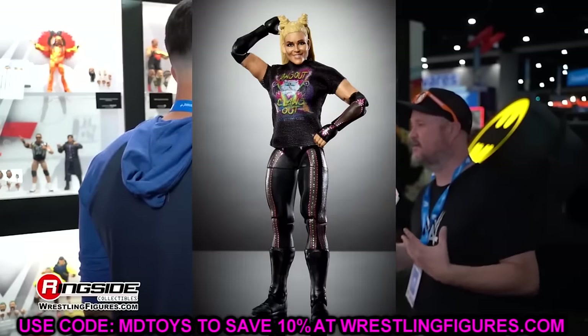Then we have John Cena — kind of an Elite 23 re-release in the khaki shorts with the red shoes. I'm sure they're going to continue to re-release Cenas. They're going to re-release every single John Cena they've ever done at one point — in this wave, in Greatest Hits, Legends, the vault — continuing through all the different eras while probably giving us new ones too. It's a good looking figure, it's always been solid.